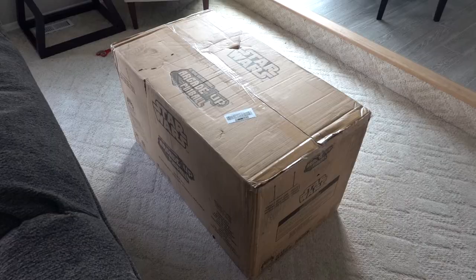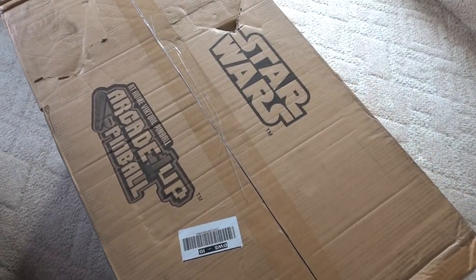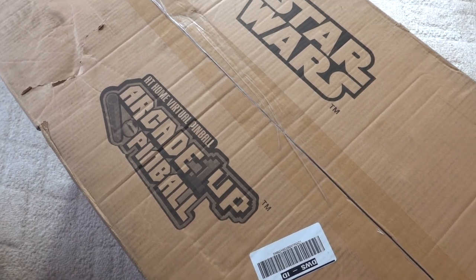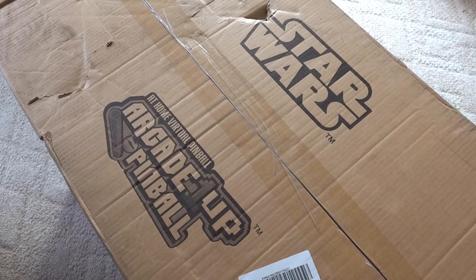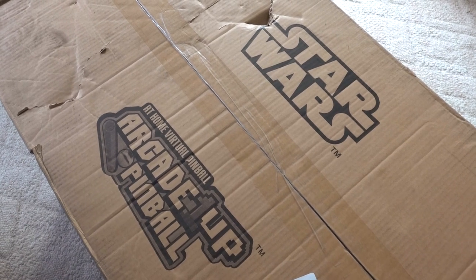I'm actually filming this on May the 4th, so may the force be with you all. Me and my brother are huge Star Wars fans and they sent me something really cool. I got it in the mail yesterday on May 3rd, but today is May the 4th and it's like the perfect day to build this. They sent me a Star Wars pinball machine — this is an Arcade1Up at-home virtual pinball, Star Wars themed. I'm a huge Star Wars fan, so this is perfect for my arcade collection.